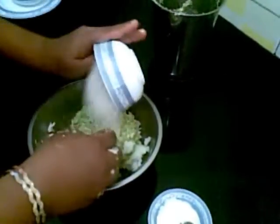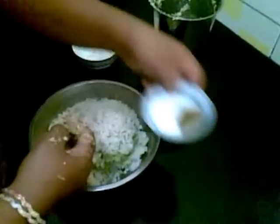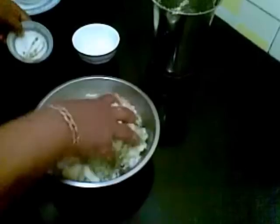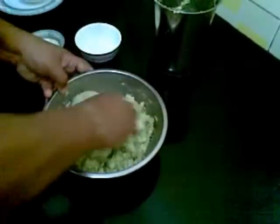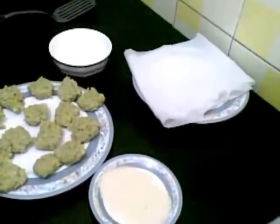Add the bread crumbs, chaat masala, and salt, and mix it all together.